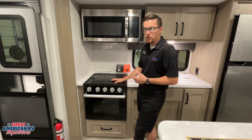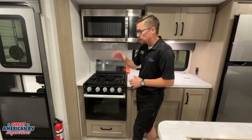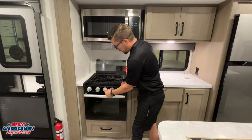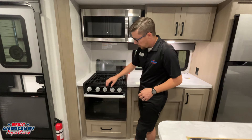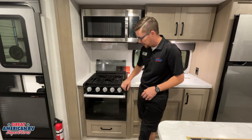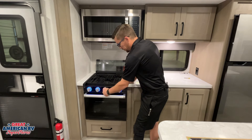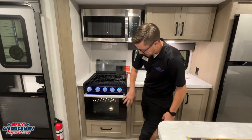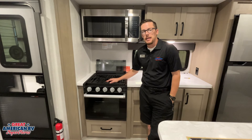Here we have our three-burner Furion stovetop glass cooktop — it's down for more counter space and should also be down for travel. When we cook, we flip it up. With our propane tanks on, we come over to the designated burner, turn it to the flame icon, and crank away until our flame lights. You'll notice each knob turns red when lit, letting us know gas is being emitted. The knobs turn blue when off and red when on — a good safety feature, especially with kids. Flipping it down, you'll also notice the oven lights up too.